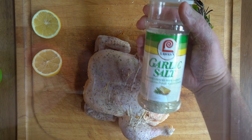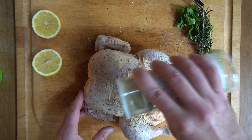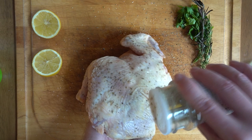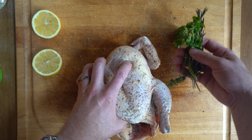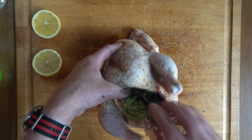Next we're going to do the same thing with some garlic salt. I really like this Lowry's brand — it saves you from having to use salt and then garlic powder separately. For inside the cavity of the chicken, I've got these fresh herbs including parsley, rosemary and thyme. And I'm going to stuff two halves of a lemon in there as well, and hopefully this lemon will help keep the breast meat nice and juicy.